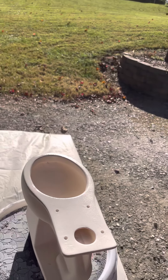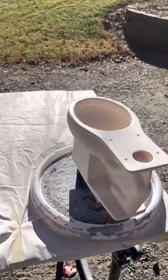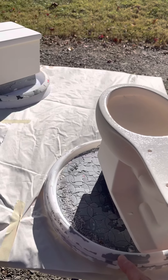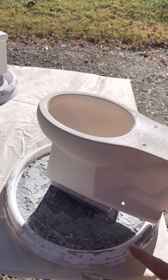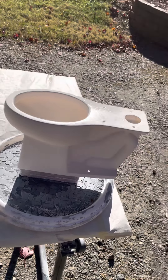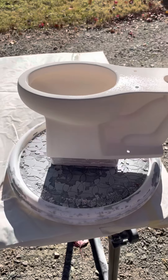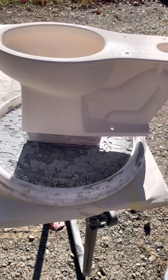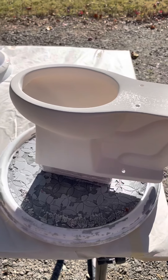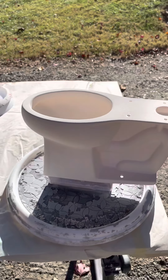It's actually fairly hard to tell where the glaze goes on with the white glaze, because the clay itself is also white. But if you use black glaze or some of the other colors, it's really easy to tell, and you can get a nicer even finish more easily with the colored glazes.